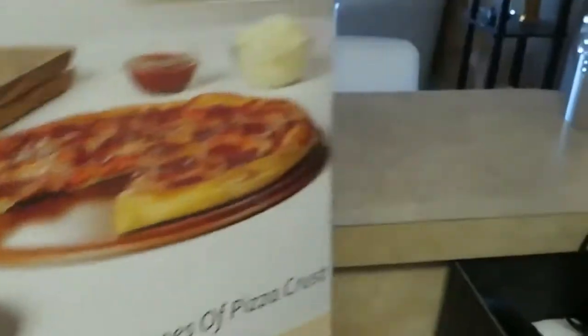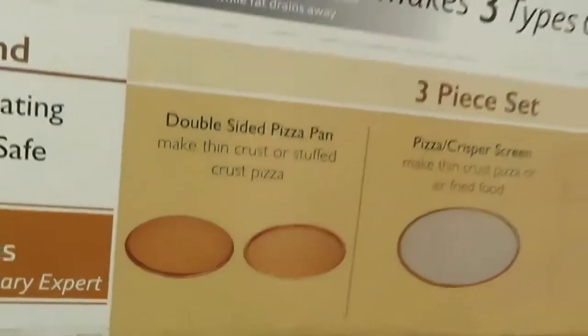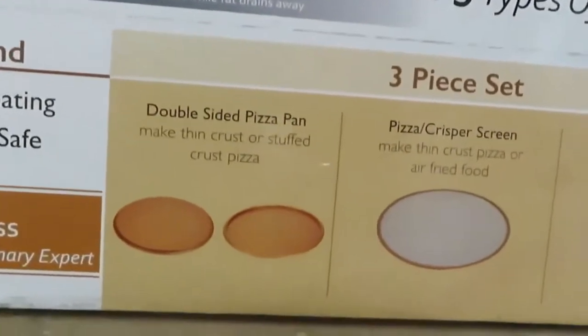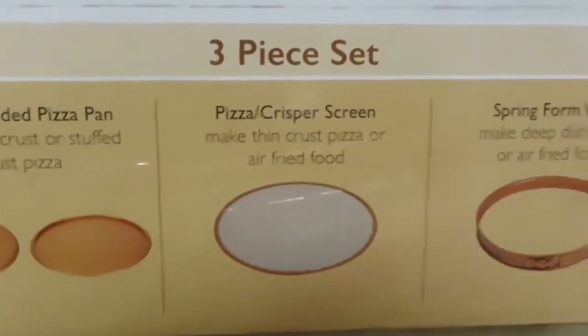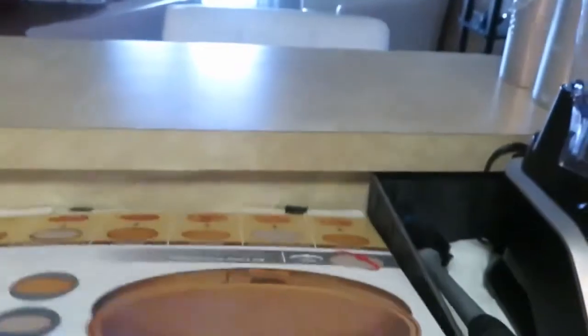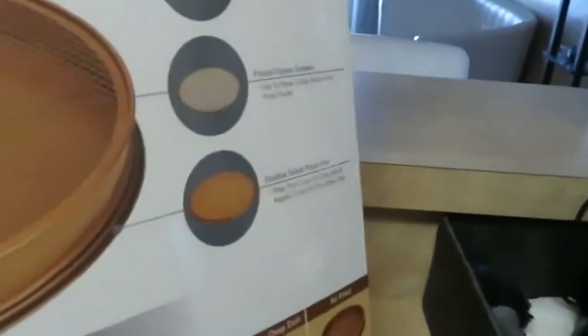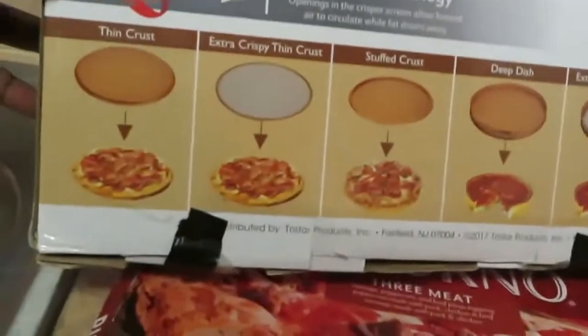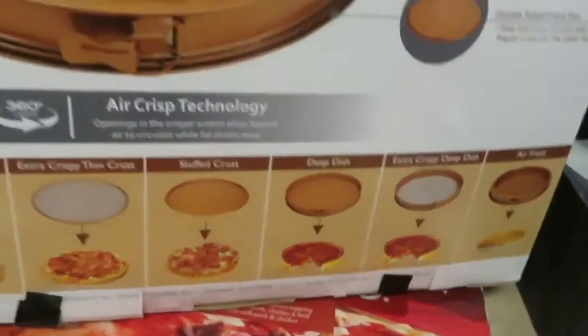It's a crisper — let me show you guys what this thing does. It's a double-sided pizza pan with a pizza crisper screen and a spring form wall. It's really nice. You can use the back side to air fry stuff. I use this all the time for my pizzas.